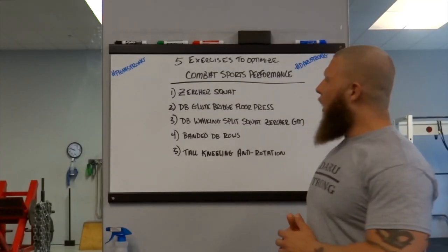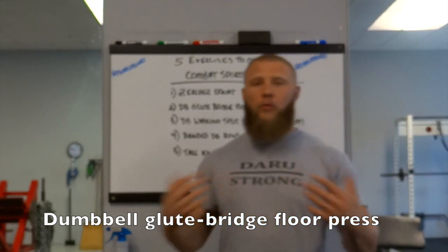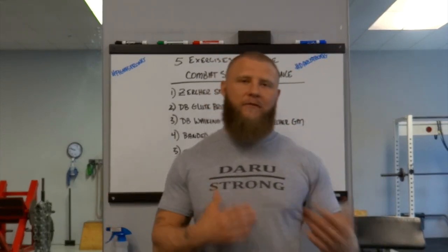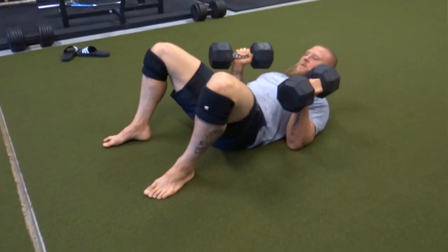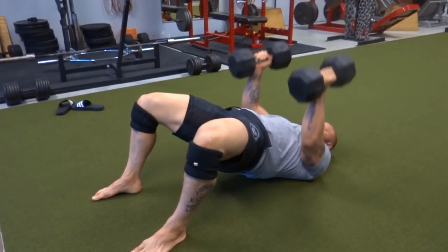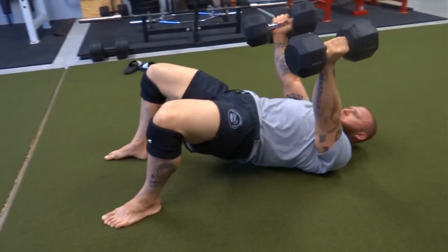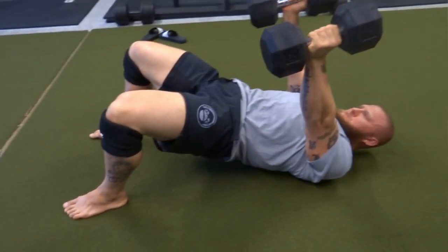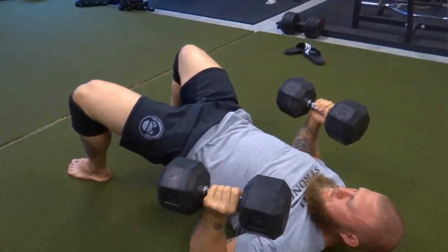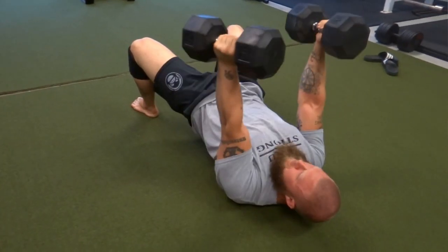The second one is going to be a dumbbell glute bridge floor press. Why I decided to do a glute bridge with the traditional floor press — I like to do this primarily with dumbbells instead of a barbell just because of the free range of motion. For fighters, a lot of the times I don't want to put their joints in a fixed position because they're already getting stressed during their training. So to eliminate the stiffness and the torque on the joints, I go with a dumbbell. The glute bridge allows them to get that activation of the glutes for full force production throughout the entire body.